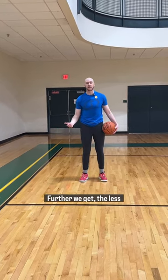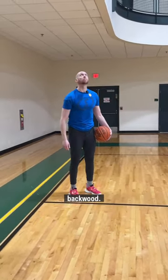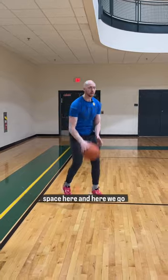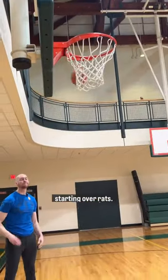The further we get, the less meaningful this drill becomes. Once you build up to that point, what you can start to do is start shooting over the backboard. I don't have a ton of space here, but here we go — starting over. There it is.